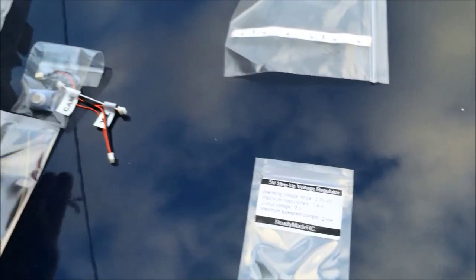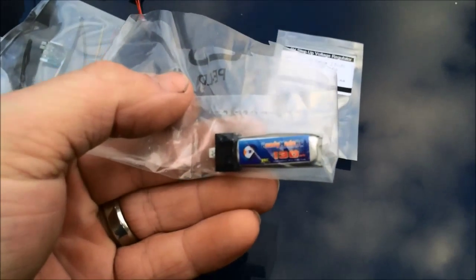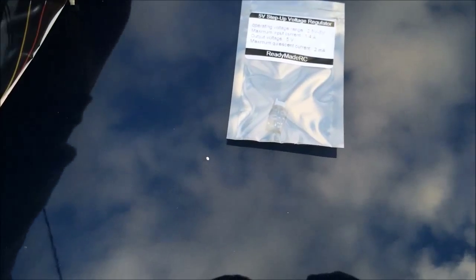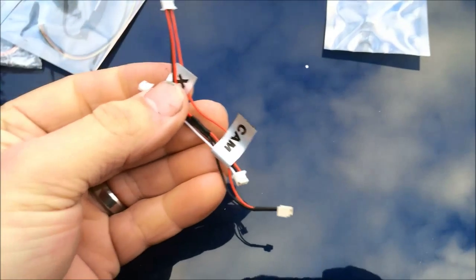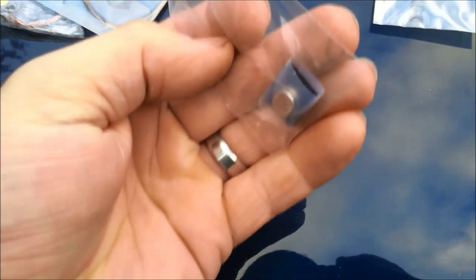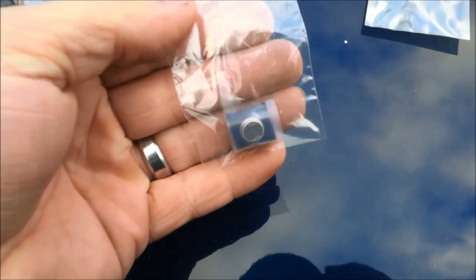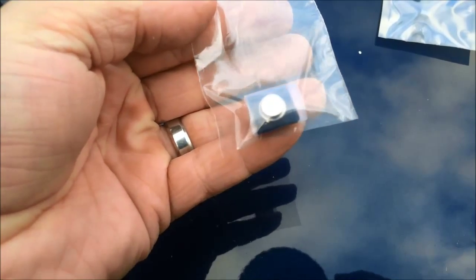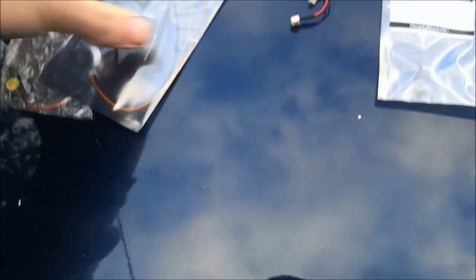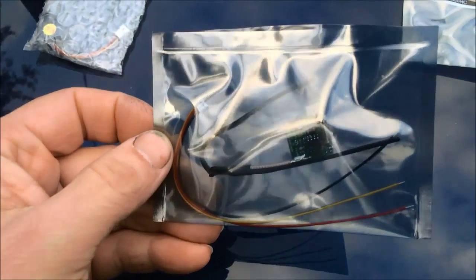Some little LEDs — gotta have those for the quad. A little tiny battery that they suggested. A little wiring harness. Not sure what that is... oh, that's a little SAW filter. There's the VTX.